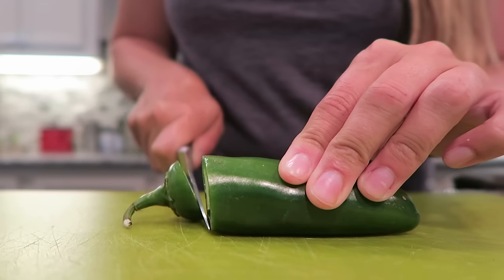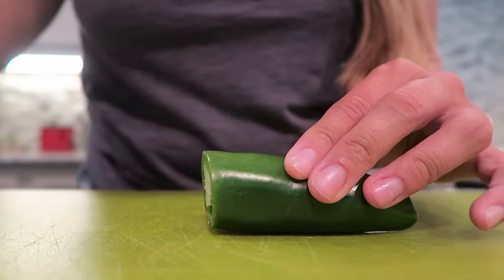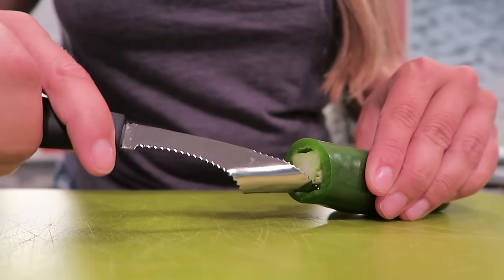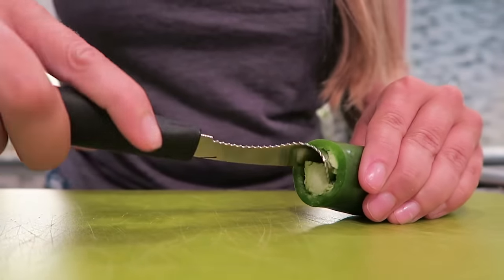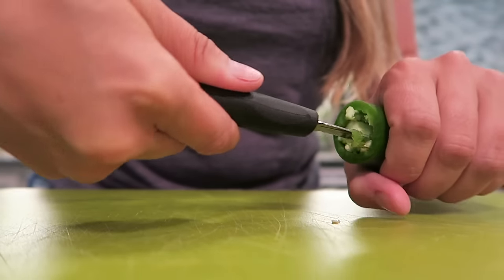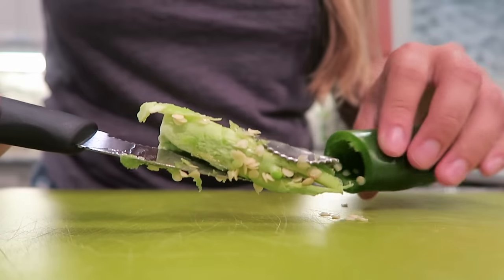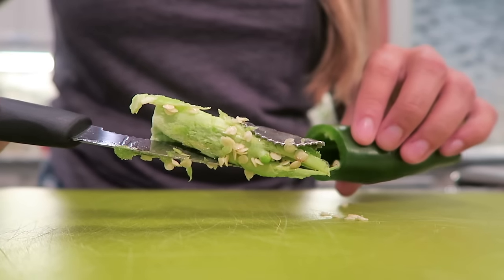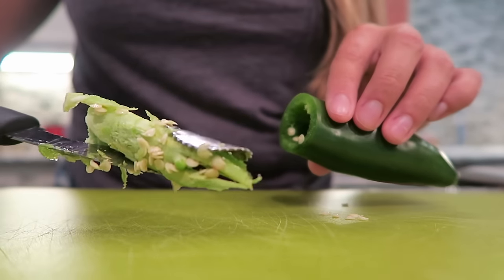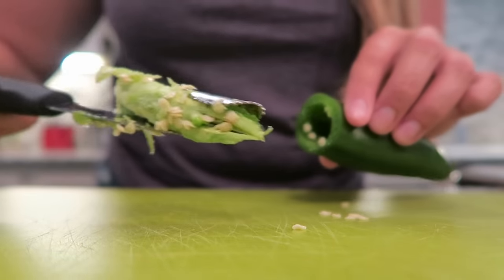We're going to slice off the stem of the jalapeno and then how this tool works is you just stick it right inside and start twisting. You are able to pull out all the membrane and seeds from inside the jalapeno. Look at how easy that is — makes this so much simpler. Highly recommend this tool y'all.